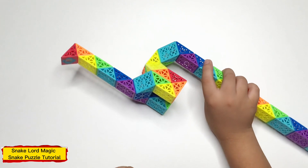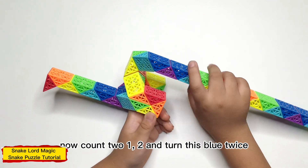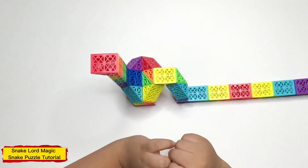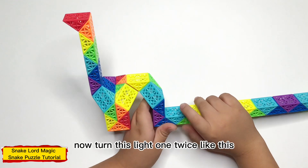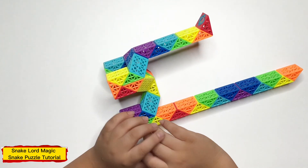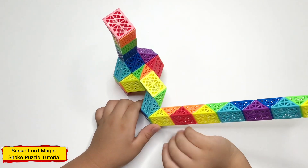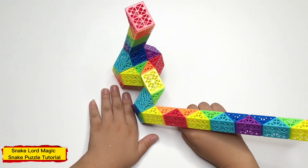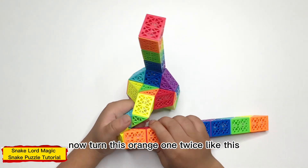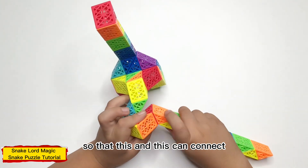Now count two: one, two, and turn this yellow piece on like this. Now count two, one, two, and turn this piece like this. Nice, like this. Now this yellow piece, like this. Now this orange piece, white, like this. Now this orange piece runs like this, and this comes next.